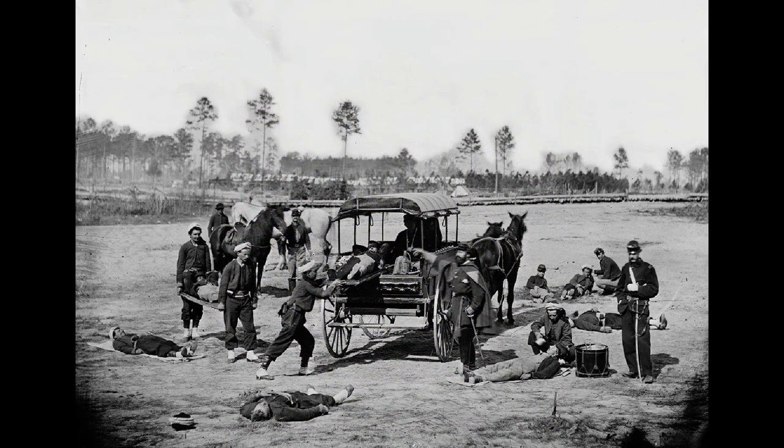In addition to musical duties, bandsmen and field musicians were called upon to act as stretcher bearers and hospital assistants during battle. Many would receive recognition, including the Medal of Honor, for bravery during the war.